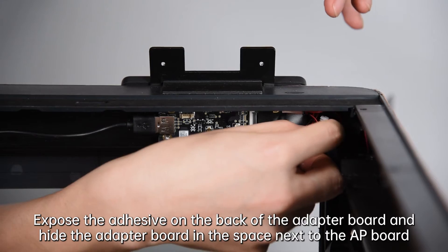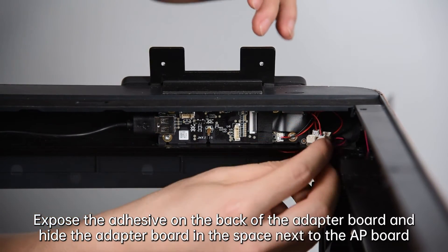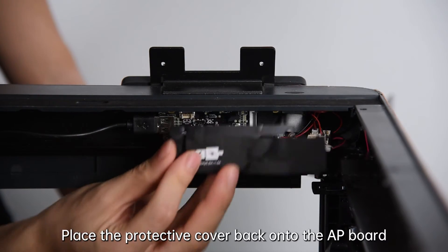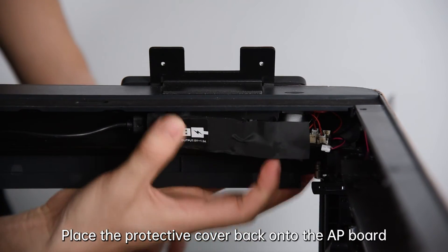Expose the adhesive on the back of the adapter board and hide the adapter board in the space next to the AP board. Then place the protective cover back onto the AP board.